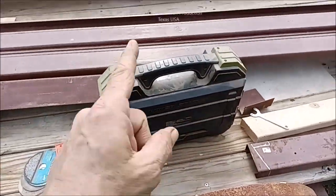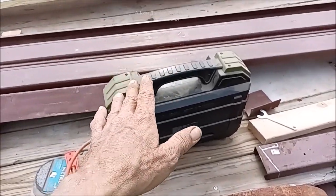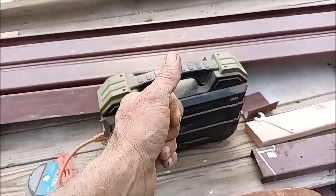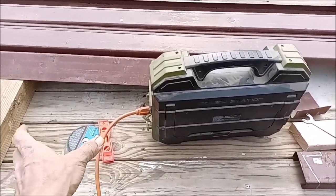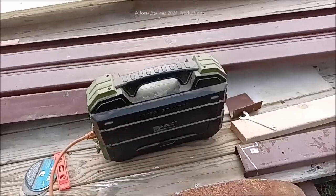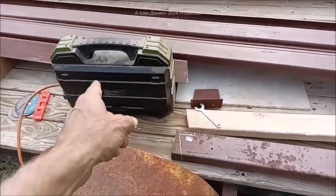That's what you're dealing with - worth every dime. If you've got a three to five hour power outage, that'll keep your refrigerator running for about eight to ten hours easy. You put an extension battery with a 12-volt plug, two alligator clips on a lithium battery, plug it straight in, and it'll run all night perfect - starts a big refrigerator no problem.